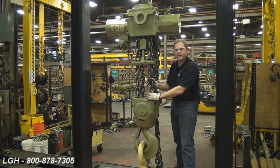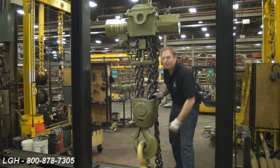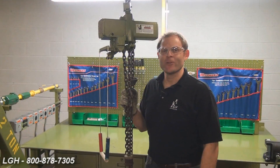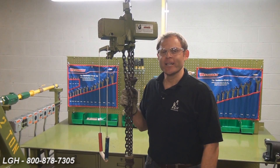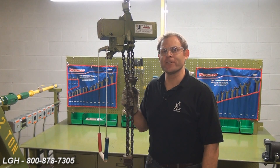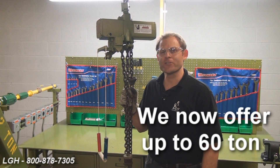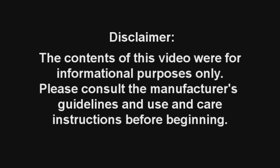If it does, the chain will twist and not operate correctly. You may feel this is difficult to do, but it has happened. We hope that you've enjoyed watching this troubleshooting video and found it helpful. In our rental fleet, we offer capacities ranging from a half ton all the way up to 50 tons. For more questions regarding air hoists and other products that we rent, give us a call. Please consult the manufacturer's guidelines and use and care instructions before beginning.